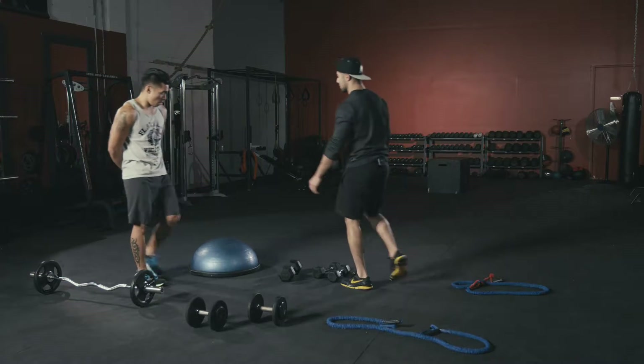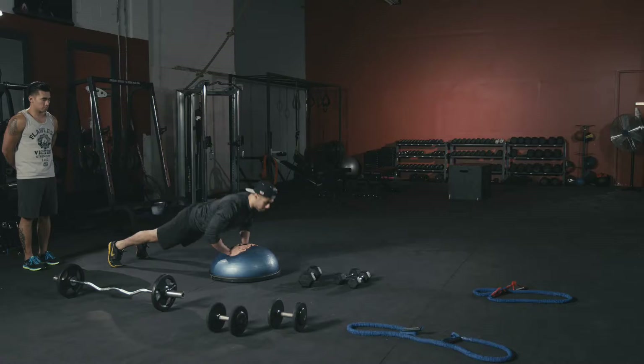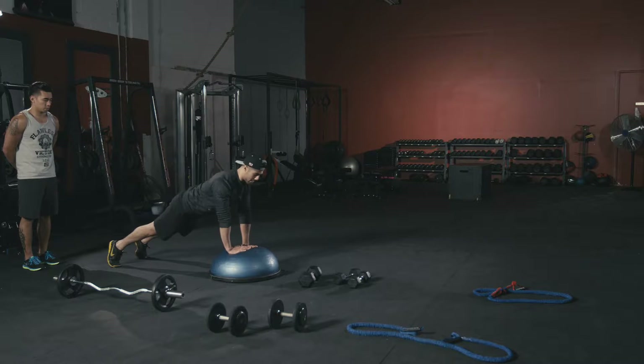Moving to triceps — first exercise is a military push-up. Keep your core nice and tight, body flat like a plank, come straight down making contact with your chest, then push right back up.